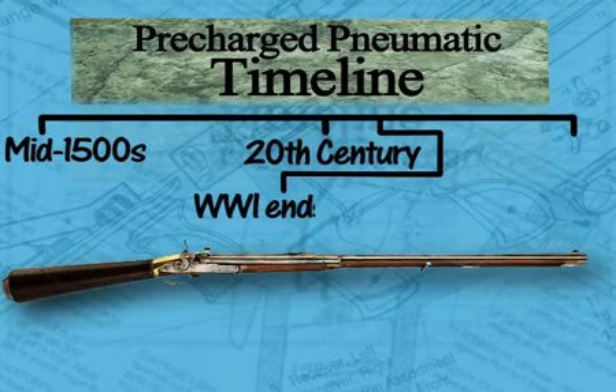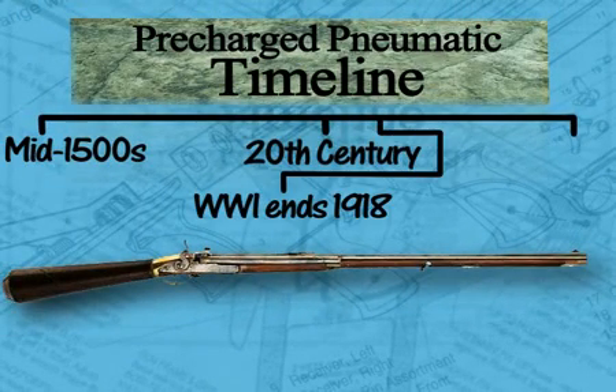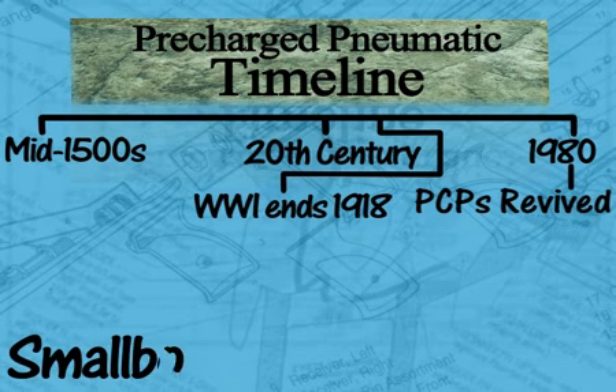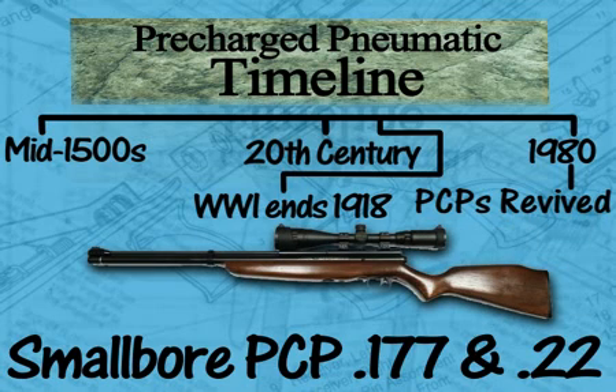The manufacture of pre-charge pneumatics stopped after World War I. In 1980, Daystate, an English company, revived them. This time around, pre-charge pneumatics were made in small bore .22 and .177 calibers.